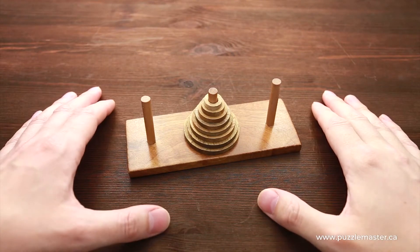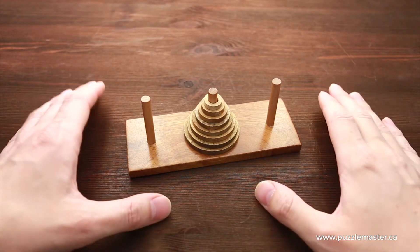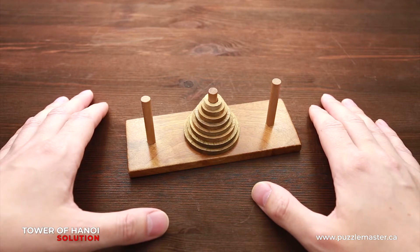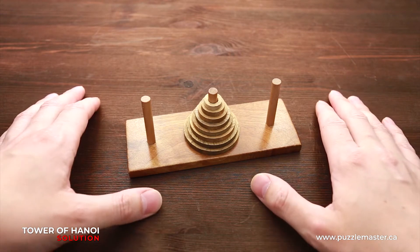Hello and welcome to Puzzle Master. This is the Puzzle Guy. And in this video, I will show you a little trick on how to solve the Tower of Hanoi puzzle with the minimum amount of steps.